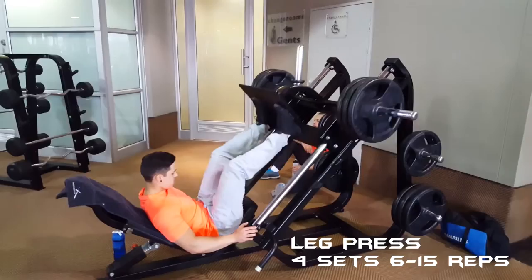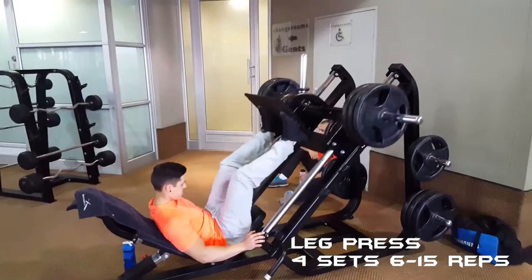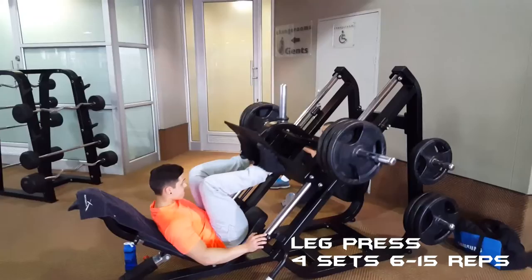Next I moved on to the leg press. I did four sets of six to fifteen reps. With the leg press it's important to bring your legs as far back as possible to really feel the stretch in your quads and glutes. This is my first set that I recorded — I only went up to five plates on each side.